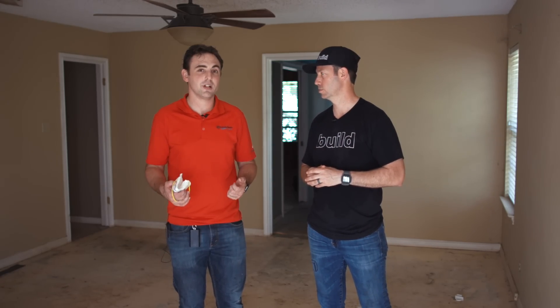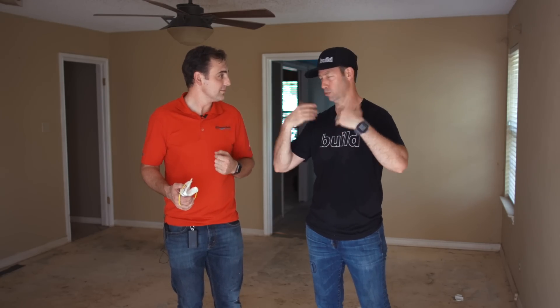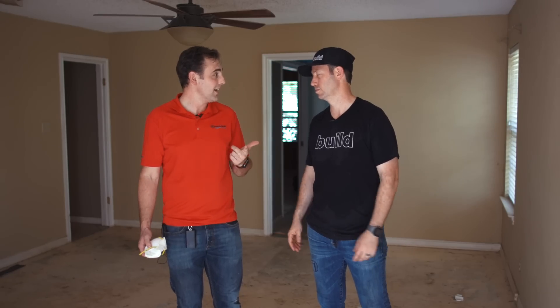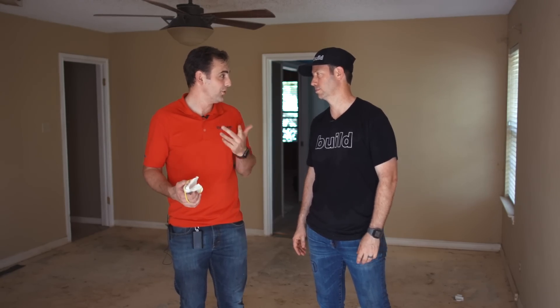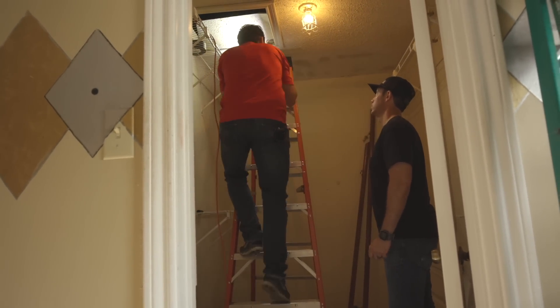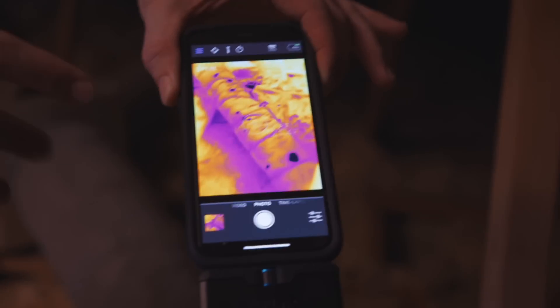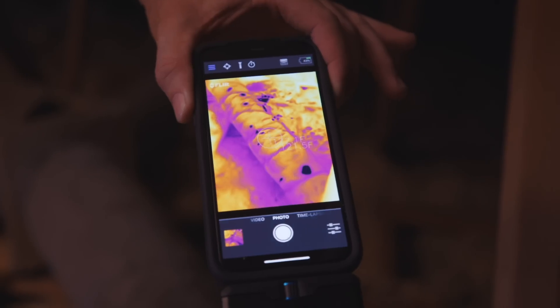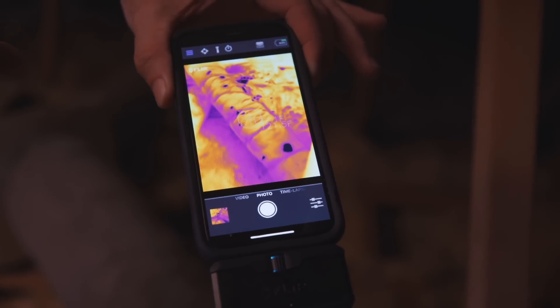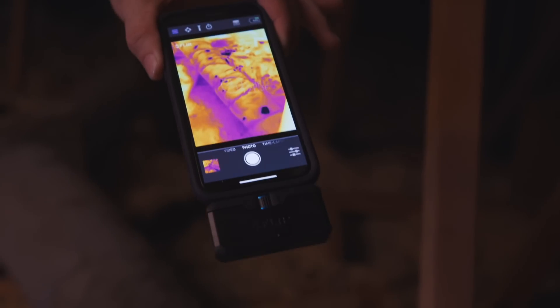Some of the bigger envelope holes are the water heater closet — you could feel the air when the blower door was running — and the attic access, which is also a huge hole. The duct leakage is open to the attic, and the equipment is in unconditioned space. It's like trying to make ice in an oven — you're not going to get there.